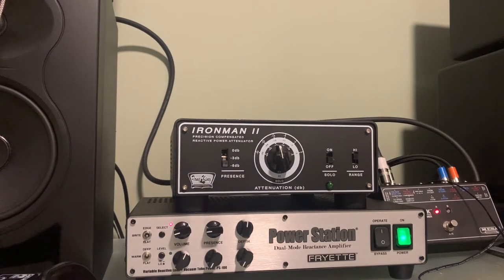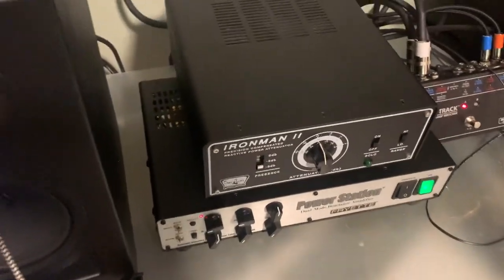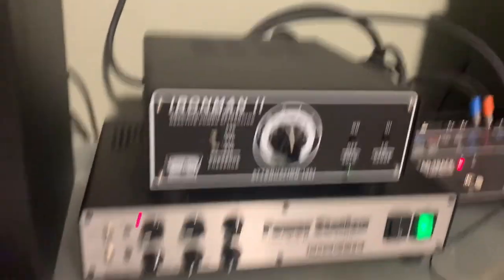Both units — although the Power Station looks bigger — the Ironman is actually deeper, sticking out about another two inches at the back. They're both really heavy, like 17 to 18 pounds, which makes sense because of the reactive load. Both are really good units.